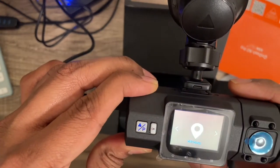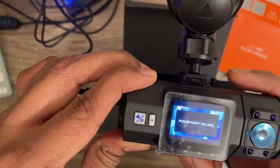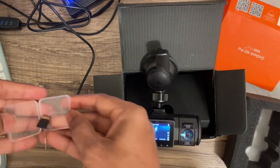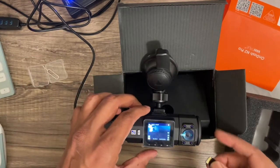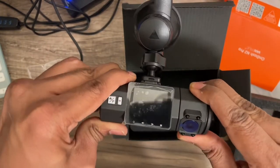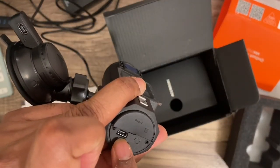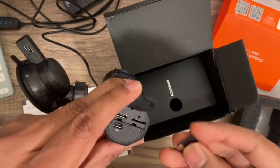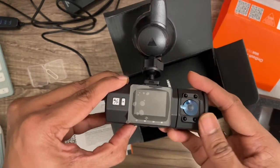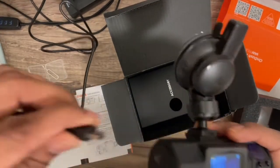Pressing the menu M button lets you access system setup and GPS setup. I inserted the SD card to see what options show up. The SD card slot is located right above the power cable port — use your nails to open it up and insert the card there. After inserting the card and turning it back on, it starts recording automatically.